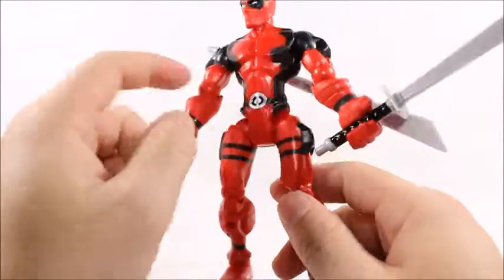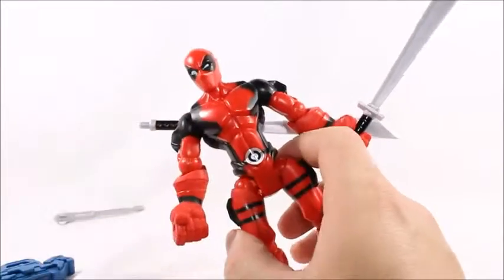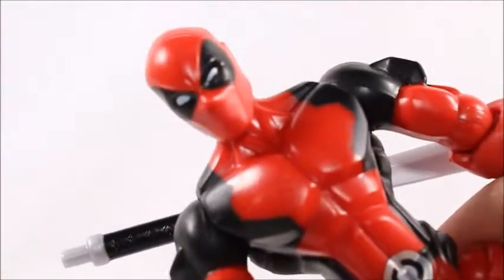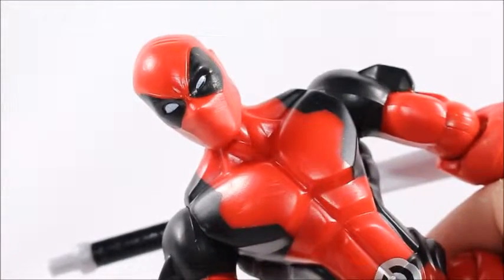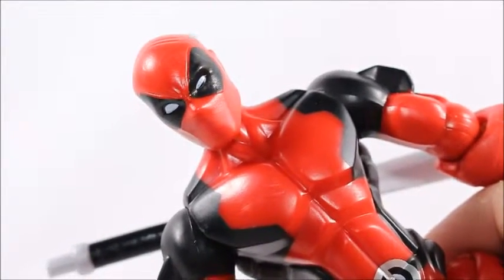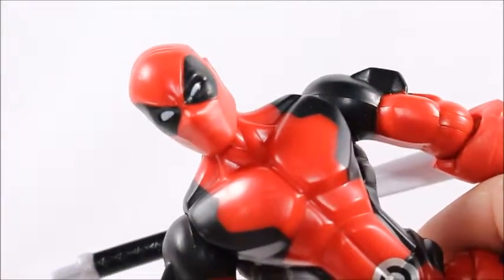This is a pretty cool mold. I like the way they did the muscles and everything. I like the way the back looks, especially the face. They even had a little bit of Deadpool character — his right eye is squinted and his left eye is open.